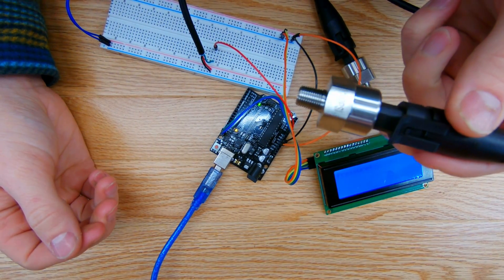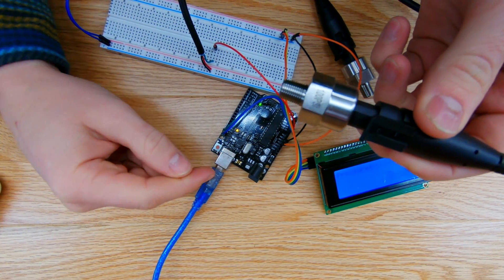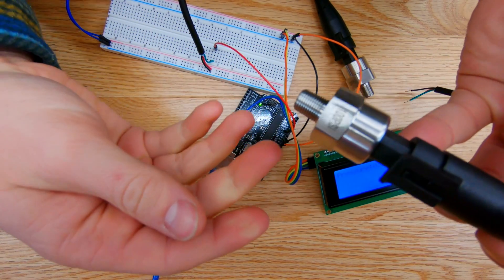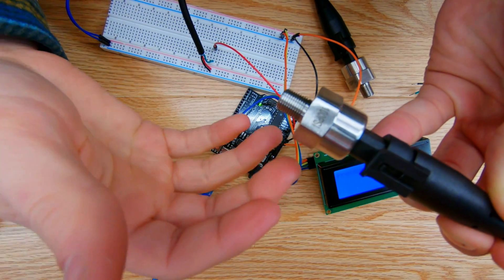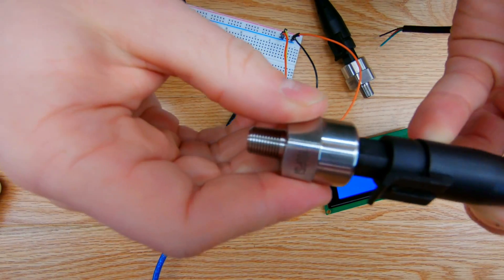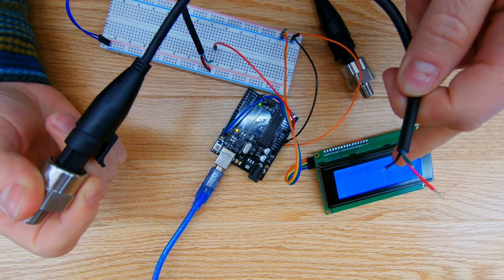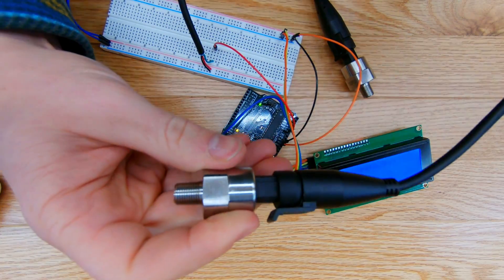There are a number of sensors you can interface with an Arduino or microcontroller, but the goal here is to take an industrial version of a sensor for an industrial application. In my case, I want to use this in an automotive application and measure oil pressure, air pressure, or fuel pressure — have that sensor survive that environment, run the values back to the microcontroller, and display it onto a screen readable to the human eye in real time.